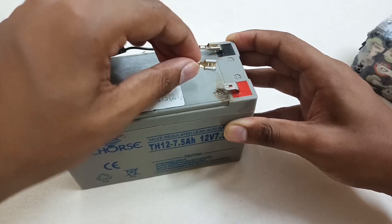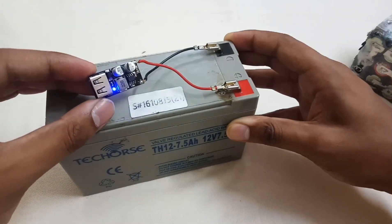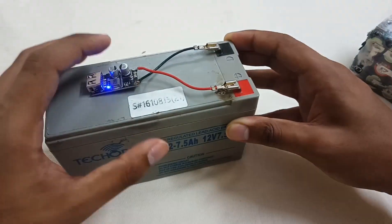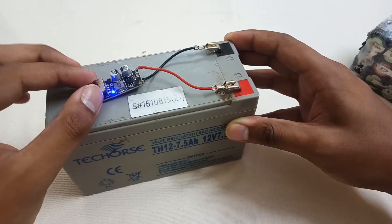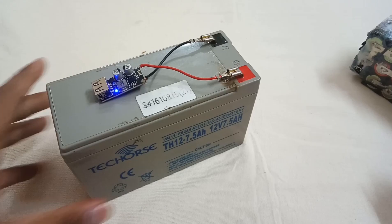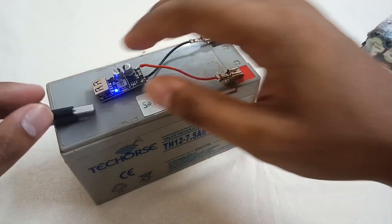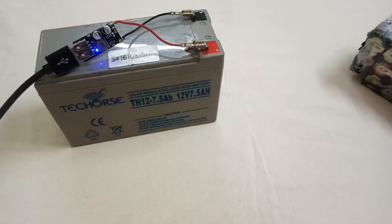You can see that the module is turned on. Never connect these wires backwards, because these modules don't have any reverse polarity protection — they will otherwise blow up. I have now connected the cable to it.